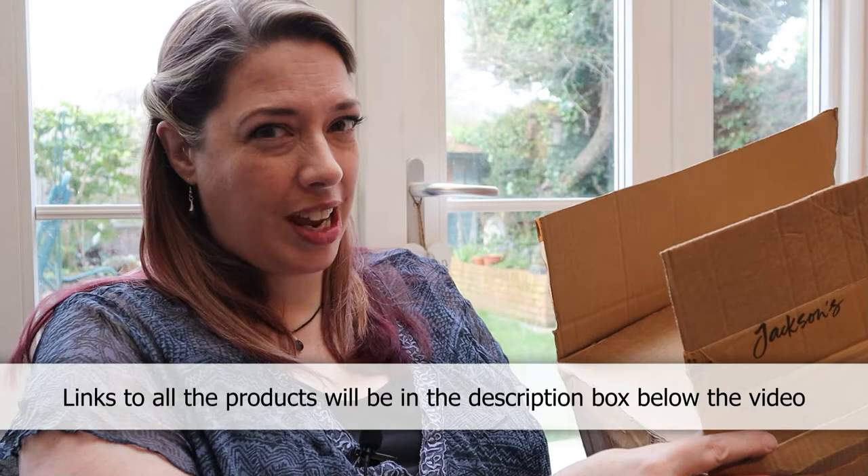Storm Eunice is currently raging in the background, so if you hear weird wind noises or see the trees doing that, then that's why. It's a bit crazy out there at the moment. Now I have already opened this box just to take the invoice out and make sure everything was here, which of course it is. As with all Jacksons boxes they use paper tape — they don't use plastic tape, which is lovely — and the packing inside is crumpled up paper.